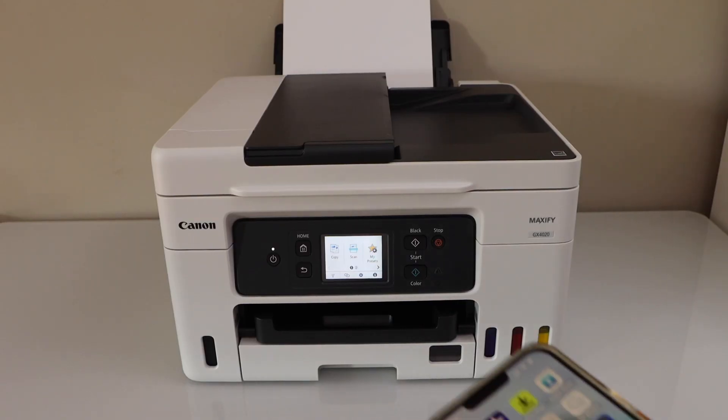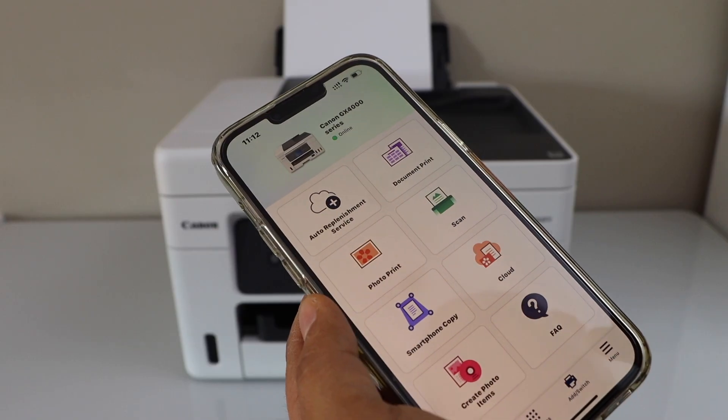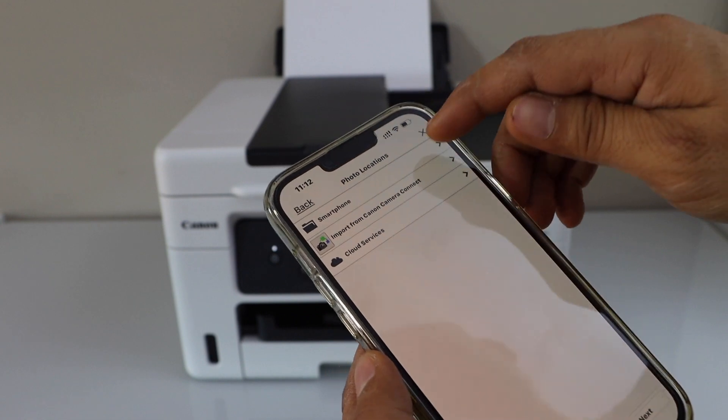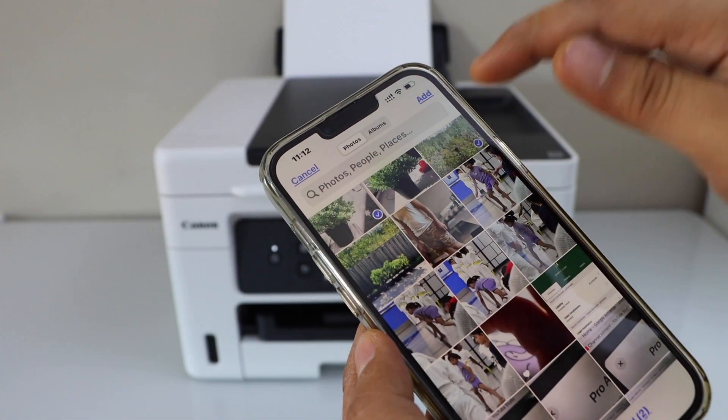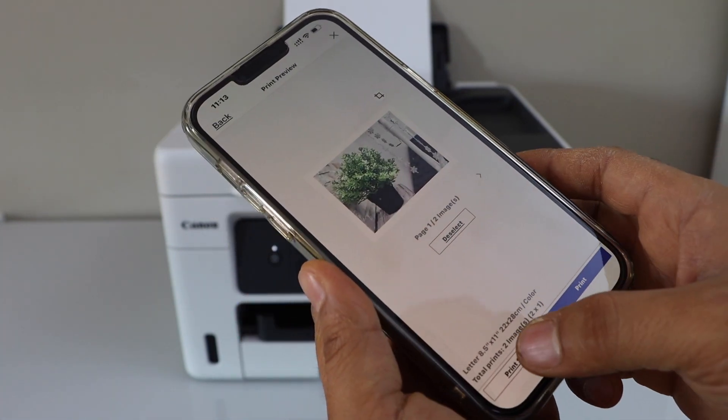Now go to your smartphone, laptop, or MacBook and open the Canon Print app. In the app, click on photo print, then click on smartphone. Select the photos you want to add, click next, and then click on print settings.